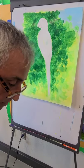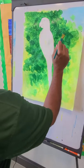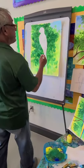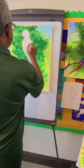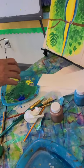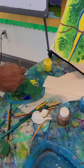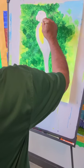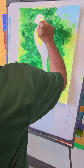We already did the dark green all around the bird, so now we're just adding some more detail. We're ready to start painting on the bird. We're going to paint the yellow part of the bird, so I'm going to pour some yellow — straight, no water, just straight yellow — and we're going to paint the actual bird.